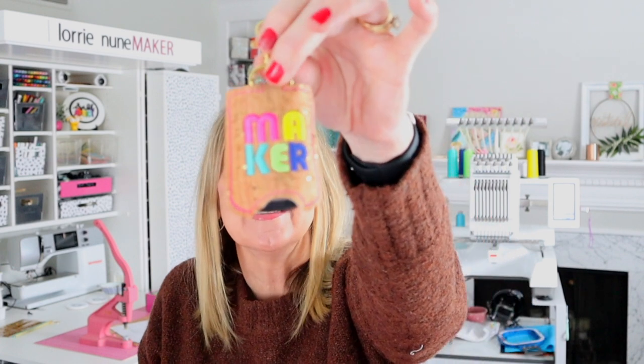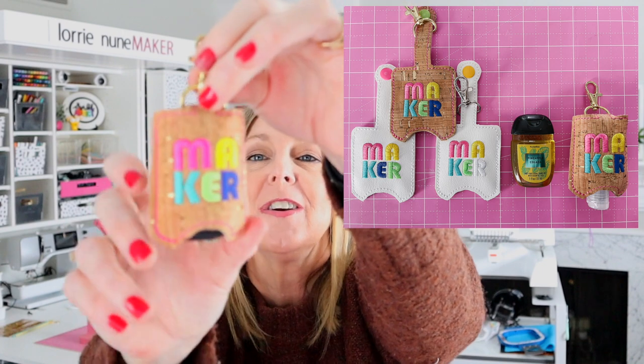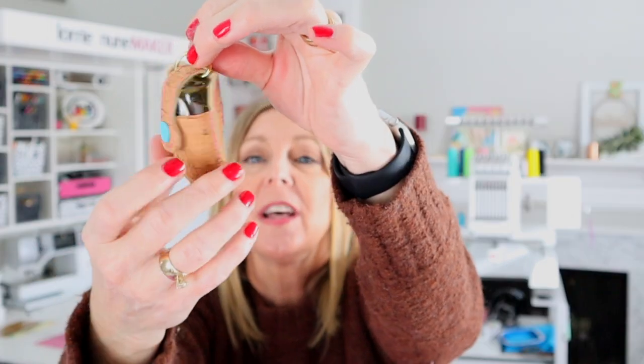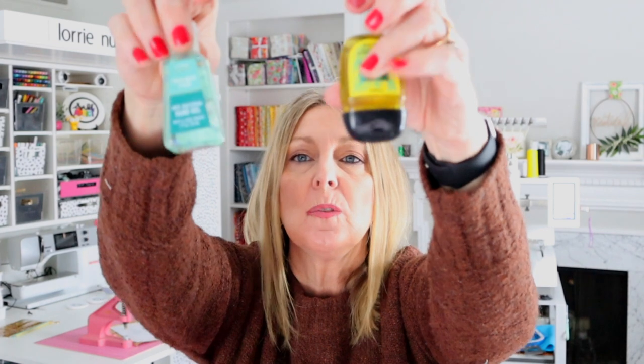Hi everyone, and thanks for joining me today. We're going to be doing an embroidery project using the EM 1010. However, this can absolutely be done on a single needle machine, so don't feel like you can't make it. You will need a five by seven hoop. This is what we're making — a super cute maker hand sanitizer holder. This holds the Bath and Body Works this size and this size, so both of these will fit in this hand sanitizer holder.